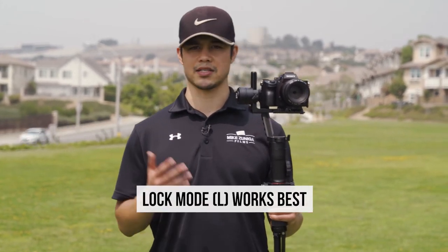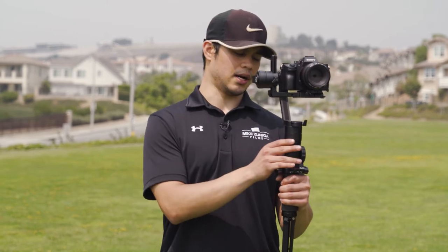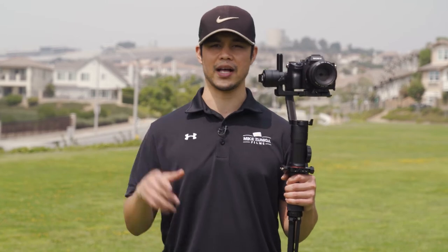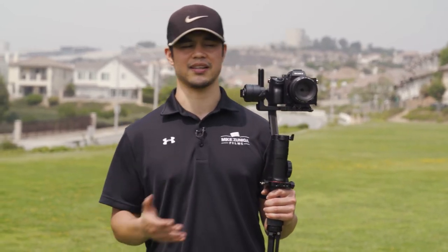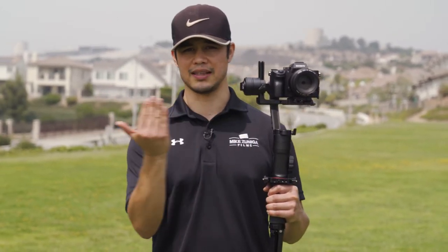The mode I recommend is lock mode. Currently I'm in PF, or pan follow mode. I'm just going to press the mode button once, and now I'm in lock mode, or L as you'll see. The reason I choose lock mode is because your pan is locked, your tilt is locked — you're not going to accidentally pan the camera left or right, or tilt up and down. When you're locked, all those settings for panning and tilting are locked, and this enables you to get that smooth and level shot left or right as you're sliding the camera.